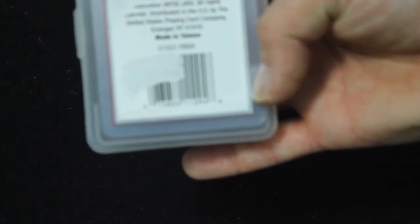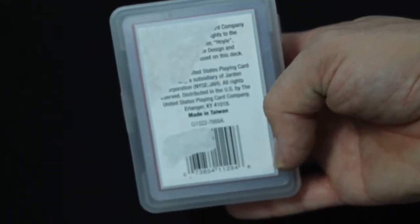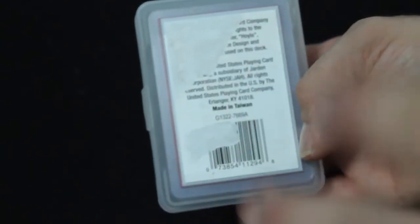In the middle of course there's nothing on the sides. The back has a barcode, some USBC info, and trademark stuff. It says it's made in Taiwan, which is probably the only USBC deck I've ever seen actually made in Taiwan. I've seen some made in China like the mini decks or the positive plastic decks, but never made in Taiwan.